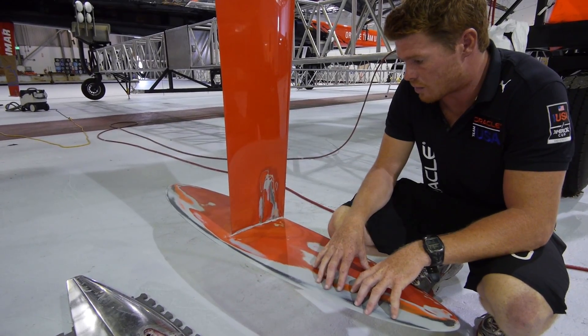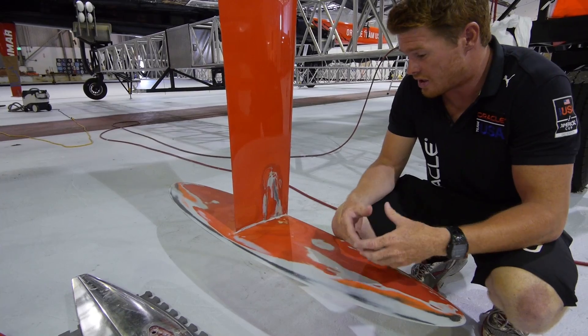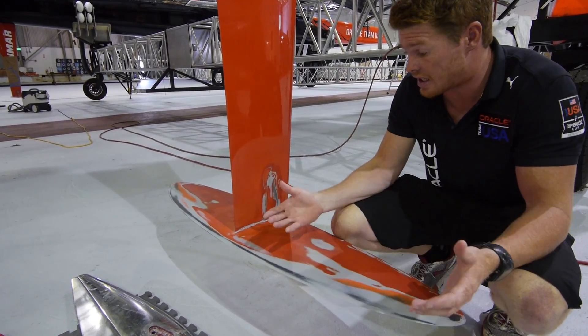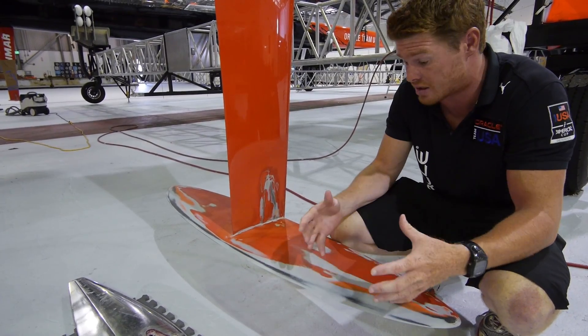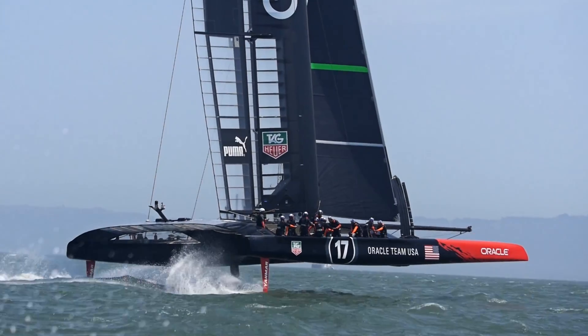At the moment we're running with symmetrical rudder wings. With the safety regulations requiring bigger rudder wings, we've had to really reinforce the connection point to withstand the loads of the bigger rudder.